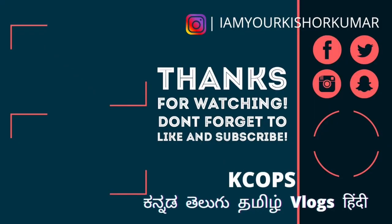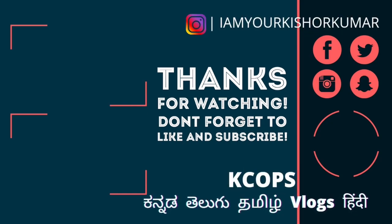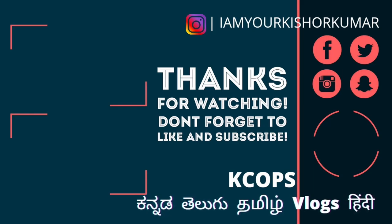Please do not forget to subscribe to the channel.